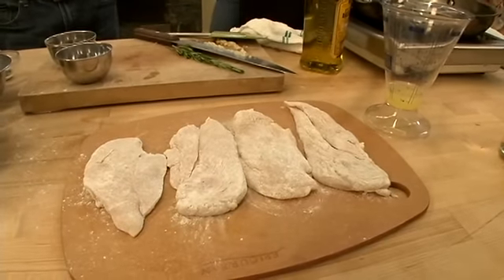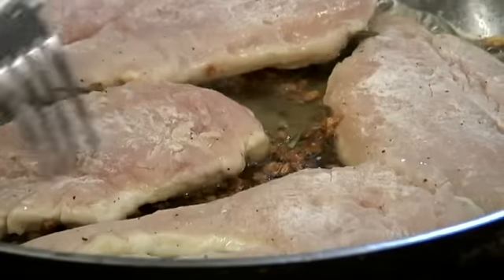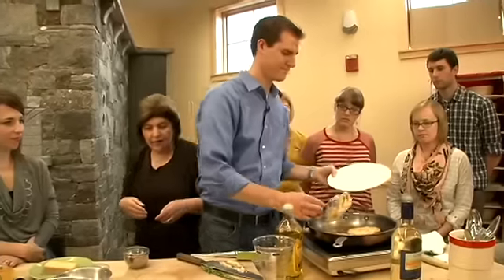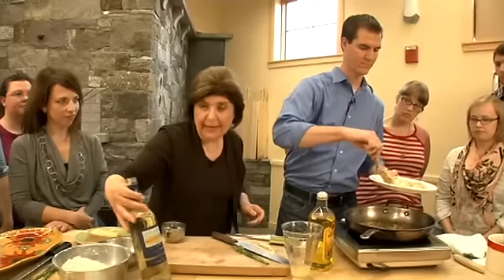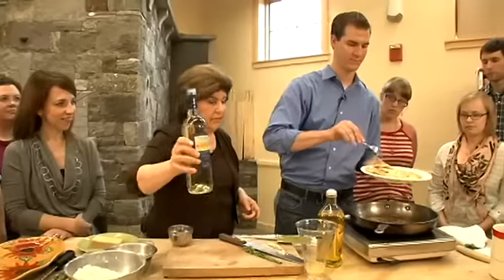Let's take the chicken — why don't you help me? When the chicken is brown, we're going to take that out of the oil and then we're going to make a very quick sauce for it. For the sauce, we're going to use a white wine — here's a pinot grigio. And we're going to add that to the drippings in the pan. So a little white wine goes in there.